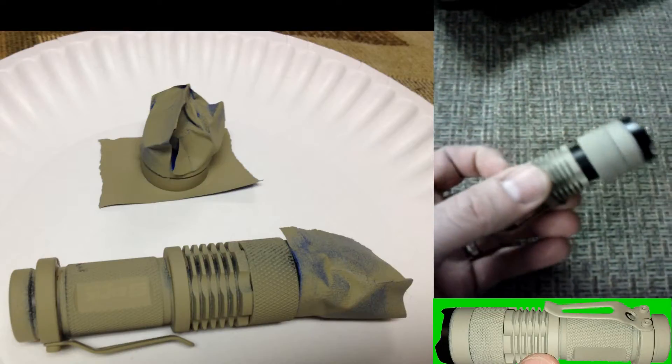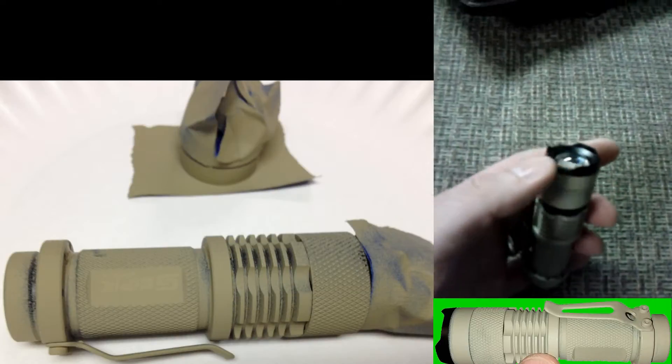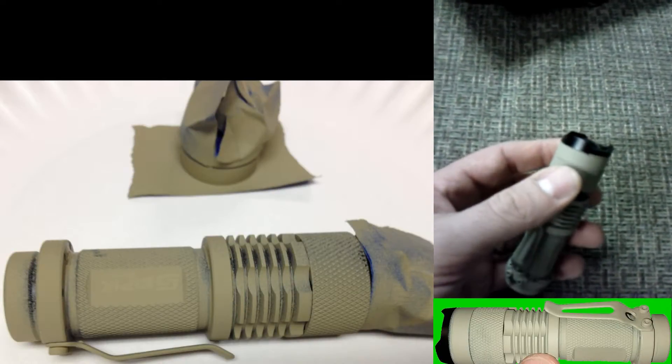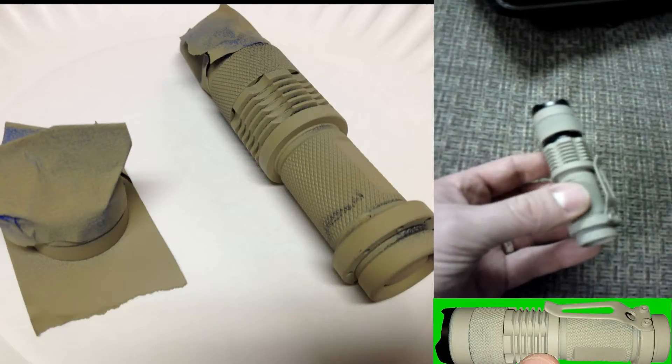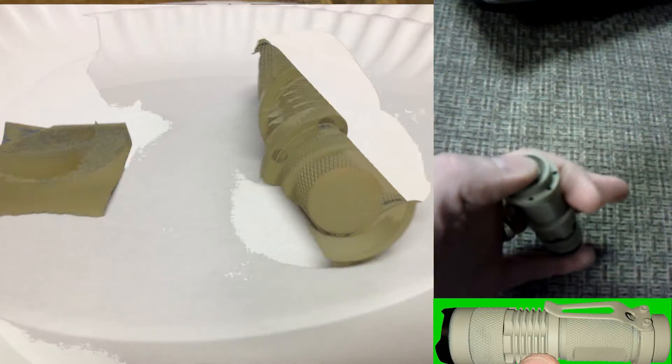What you're looking at here is my flashlight after I went ahead and spray painted it. It was originally this shiny black — you can see the sheen on it. Now it's a very flat finish. This is actually a camo paint.